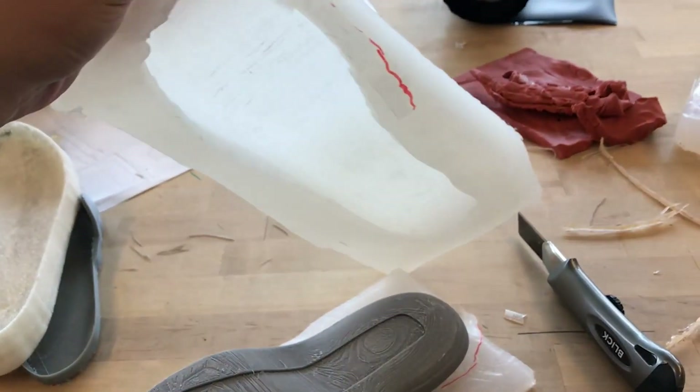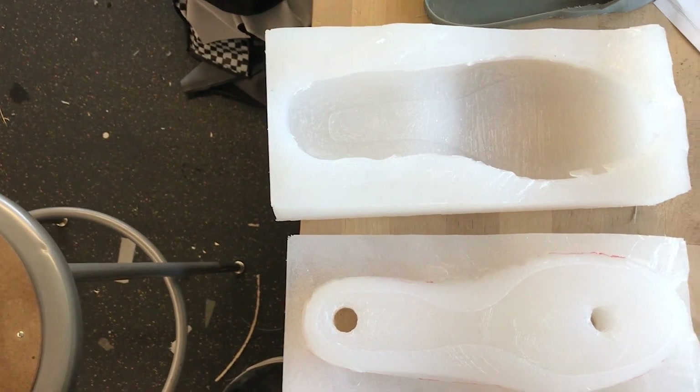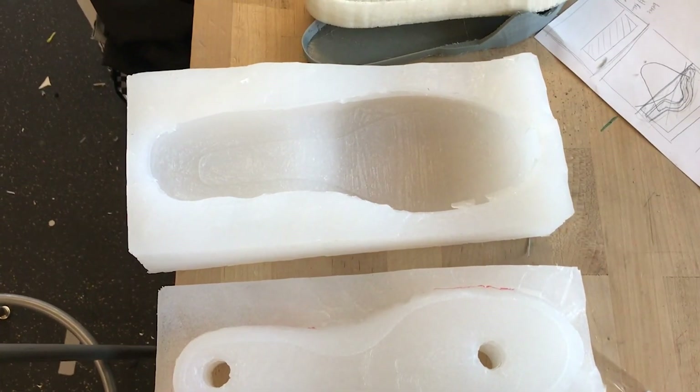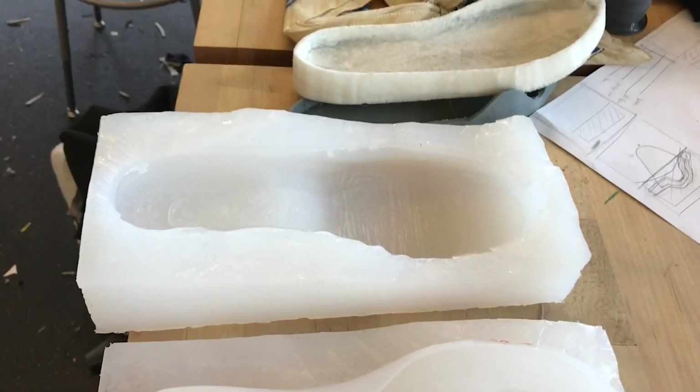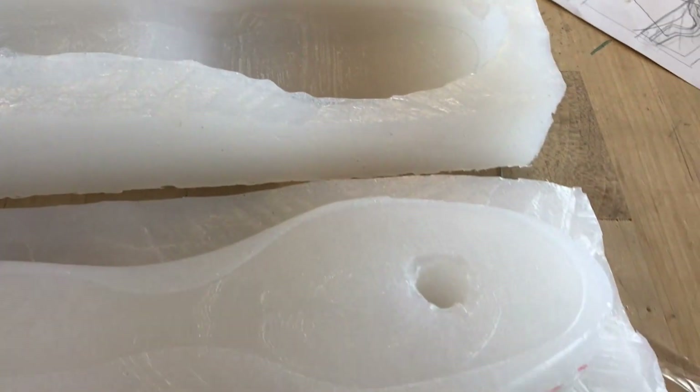A disclaimer: make sure you have the amount of silicone you need for this process, because once silicone cures you cannot go back and add more. Make sure you have enough to fill the entire mold box. I calculated the volume in Rhino to figure this out.